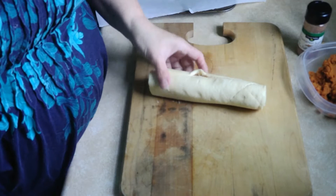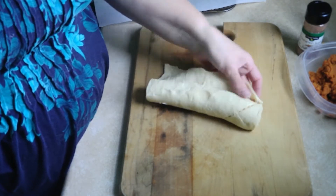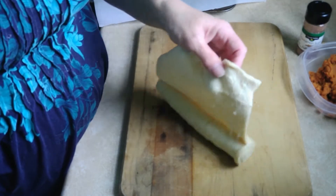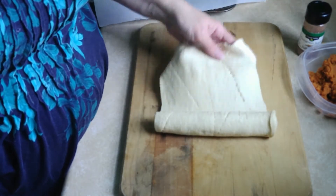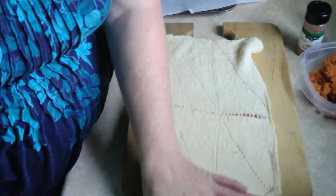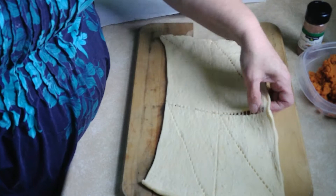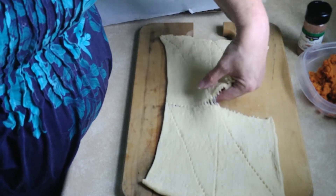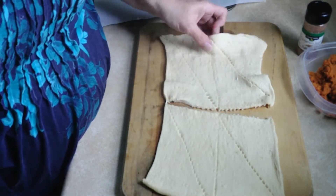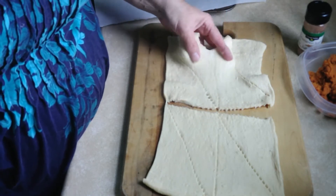Here we go. Obviously you want to roll the sheet of croissants out.